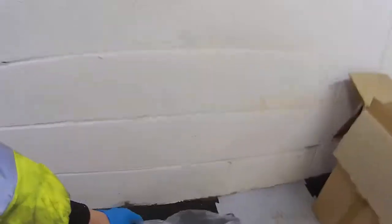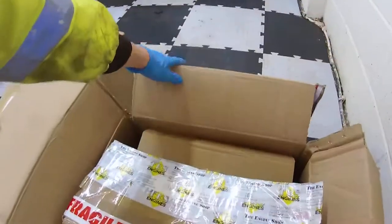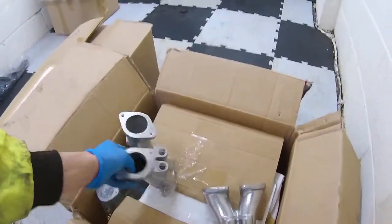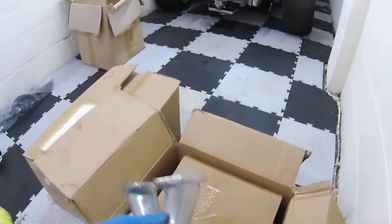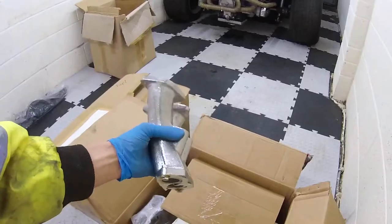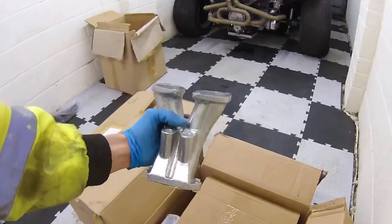We've got the rear piece of tinware. In here we've got a pair of inlet manifolds. These are the ones with the injectors in the actual manifolds themselves.